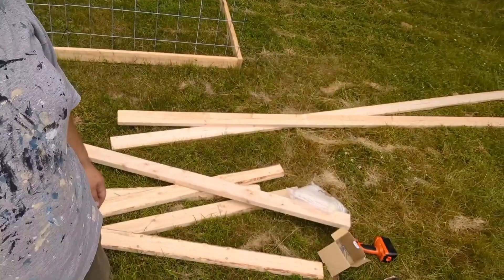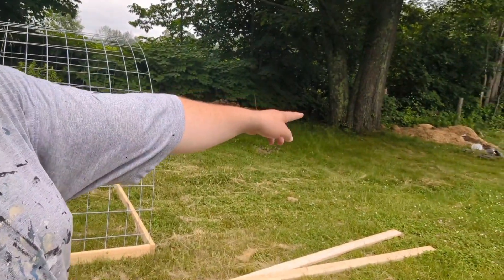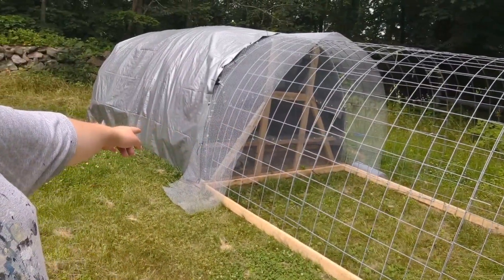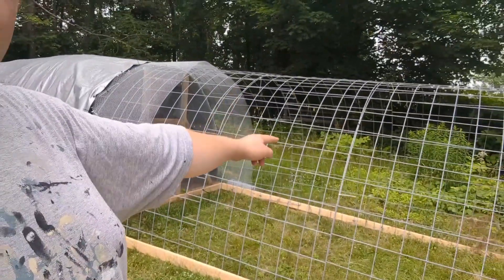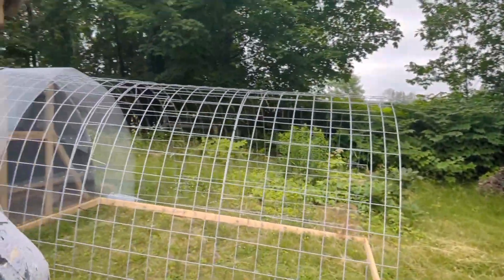I have pretty much all the materials I need here. I'm going to build another section like this so it goes all the way over here too. We have more cattle panels — I just gotta drag them over from that side of the house. I'll give you little video updates every now and again.